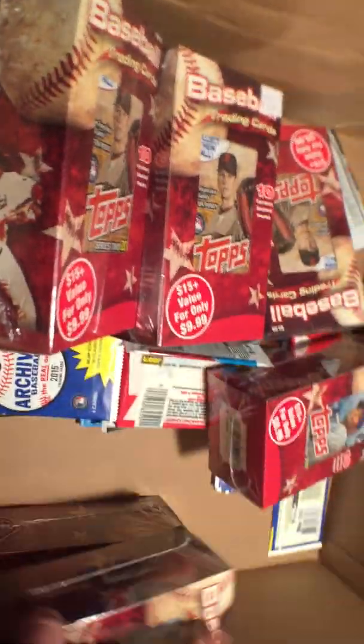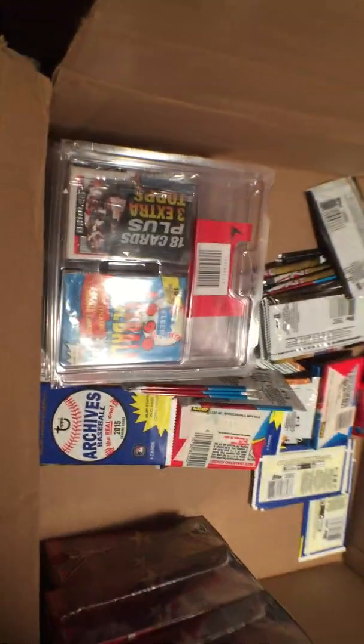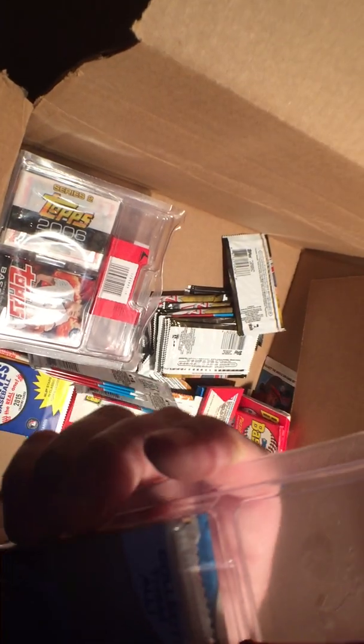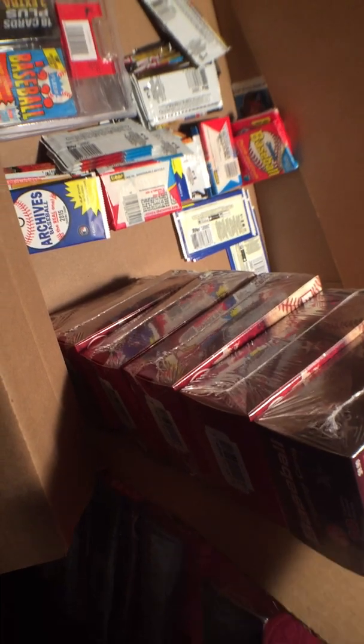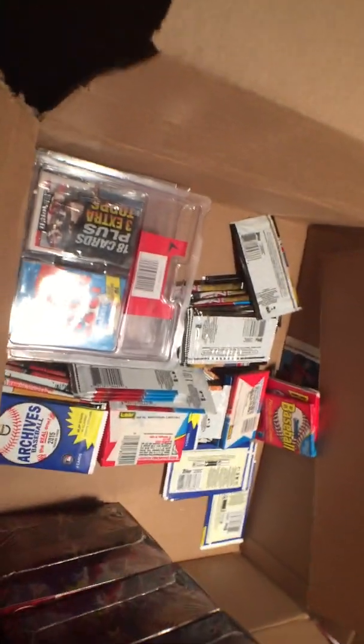So there are five of those, and then we have 1, 2, 3, 4, 5, 6 of those. And then these baseball unopened packs — looks like four packs in each of these. So that's four of those, so that's 16 packs, plus seven of those, six of those — that's 76 packs, and then 12 times 5 is 70... 76 is 140. I don't know, I'll count all this stuff later.